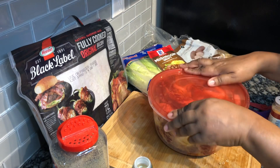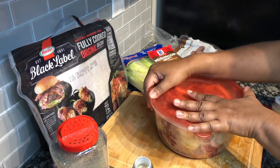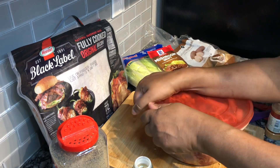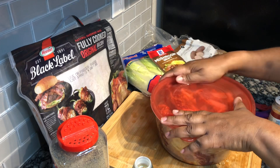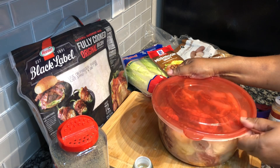Now that we have our steaks seasoned up with the onions and everything, we're going to place a lid on them and put them in the fridge for at least three hours. You can marinate them for as little as one hour or up to 24 hours.